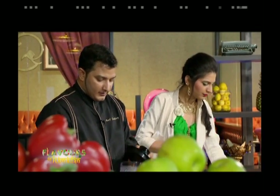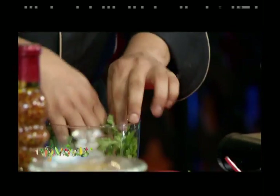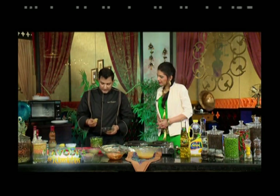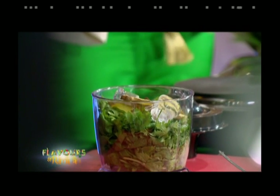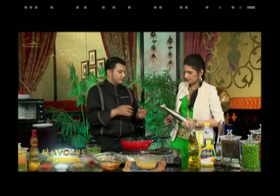Moving on to the chutney: the chef uses pudina (mint), hari mirch (green chili), one clove of peeled garlic, a slice of ginger, and adds a couple of cubes of ice before blending. He explains the ice keeps the pudina dark green — without ice, the mint would discolor.